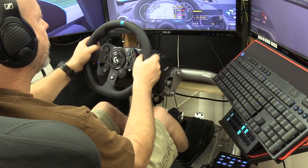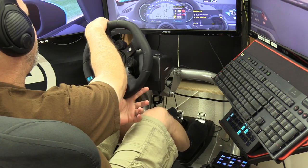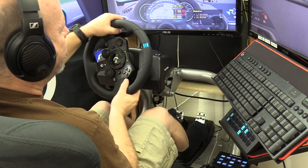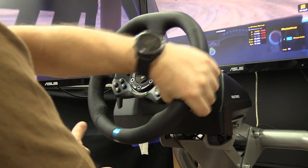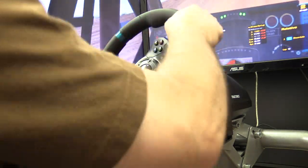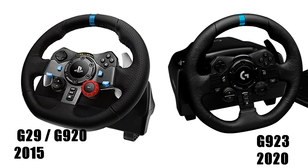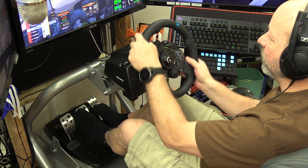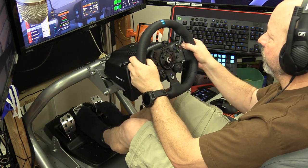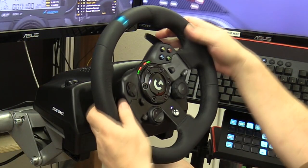I tried a variety of games to see what the wheel could do. In iRacing, I found it to be much stronger but immediately ran into clipping issues. When I dropped the wheel strength to account for that, I was back to a very, very lightweight wheel. It was super fast turning and predictable to drive with, just so light on the force feedback — the weakest wheel I've driven in a long while. In a blind test between this and a G29 in iRacing, I wouldn't be able to tell the difference at all.